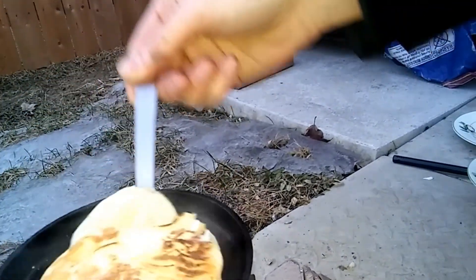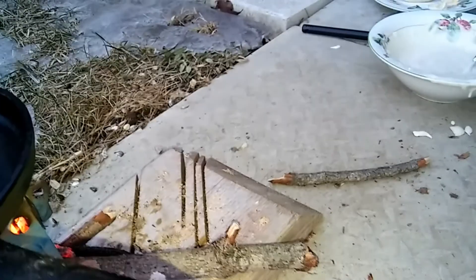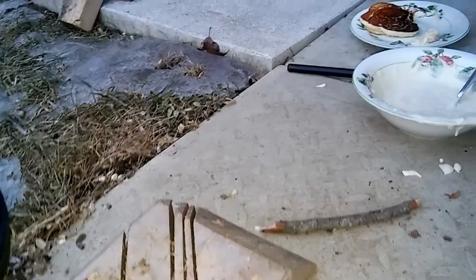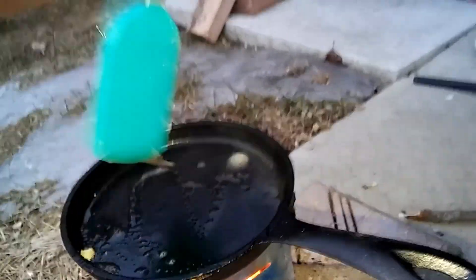We'll just flip it again — that's a little bit better on that side. We're gonna do one more here, and afterwards I did cook a few more when the coals died down, and that gave us a lot better temperature to cook on and we didn't burn our pancakes nearly as much.